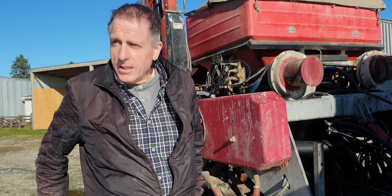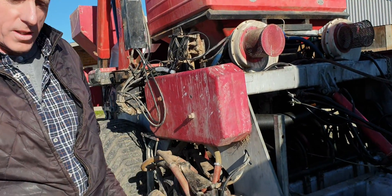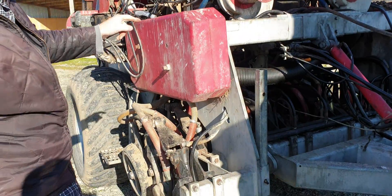We're in Canterbury, New Zealand, up near the mountains, almost a winter's day. Cross-slot drill — we just converted this to electric drive. It's a twin bin machine.